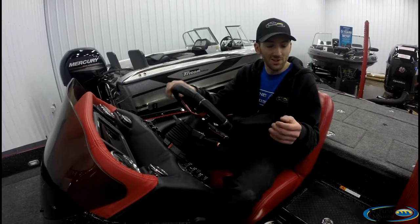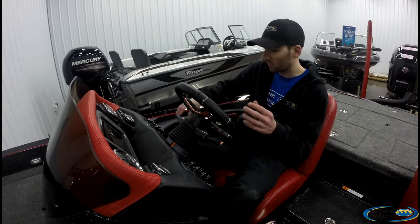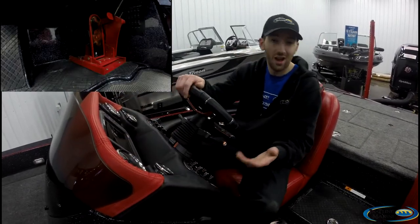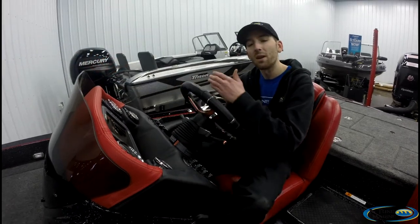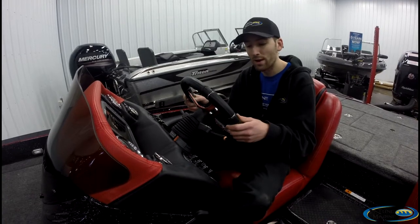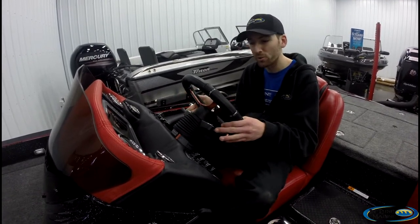This Anniversary Edition has a lot of extras that come standard. For example, it's got a custom powder-coated steering wheel and a vinyl-wrapped dash, and the HotFoot's powder-coated too. It's got a built-in glove compartment with a phone charger so you can stow that stuff away. It's also got dual lever trim — one for the jack plate, one for trim.